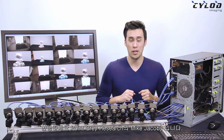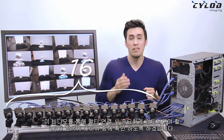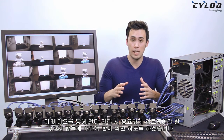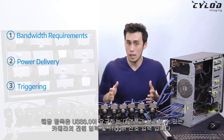Hi everyone, I'm Mike Jacoby from Point Grey. Want to build a multiple USB 3 camera application like the 16-camera demonstration? Well, in this video, I'll go over three things to look out for when connecting this many cameras. I'll touch on USB 3 bandwidth requirements, power delivery to the cameras, and triggering the cameras reliably.